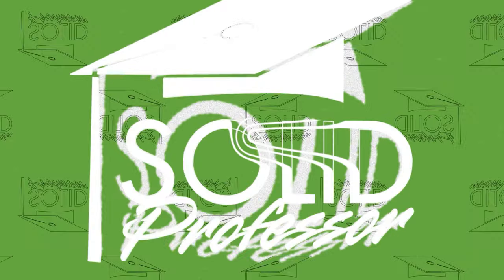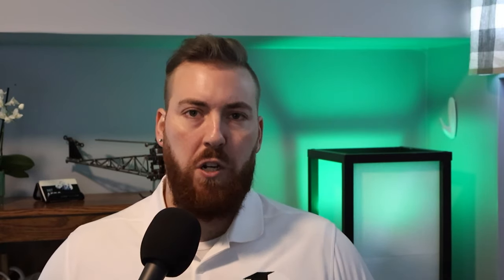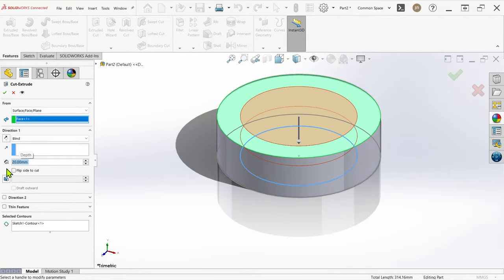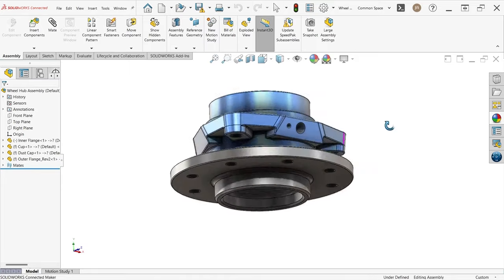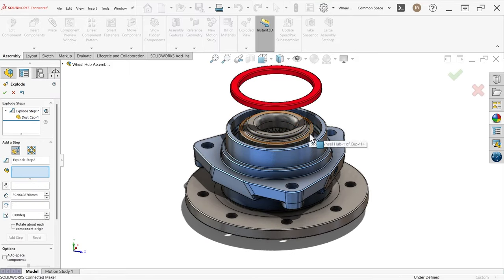Let's do this. To be clear right from the start, the Maker version of SolidWorks is fundamentally identical to any other version of SolidWorks you may have used in the past when it comes to core functionality. Sketching, features, assemblies, drawings, etc. All the design tools are there, including surfacing and weldments and sheet metal. So unless you've relied heavily on specific add-ins, which we'll be discussing in a bit, you probably won't notice much difference at all when going about your day-to-day work.